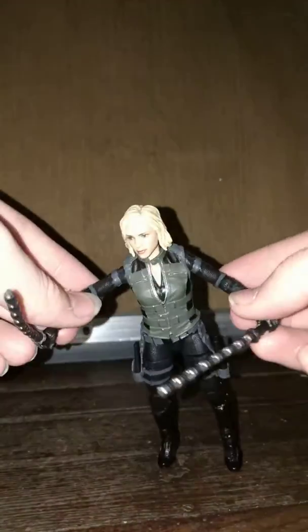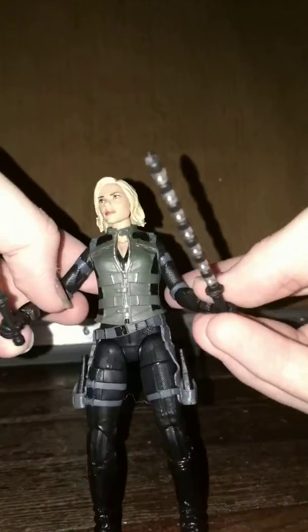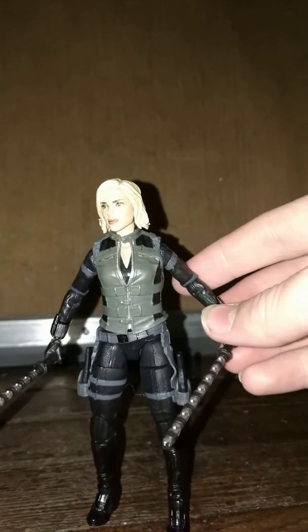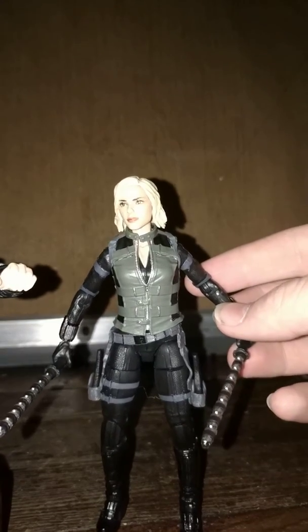Sorry about that notification if it came up on this video — sometimes my phone records sounds that come up on my phone. But yeah, it's pretty cool and I really like it. This is really awesome. It's a lot like the other action figures from this series — very nicely detailed and very cool.